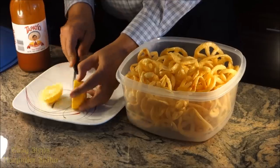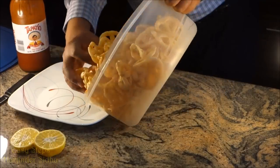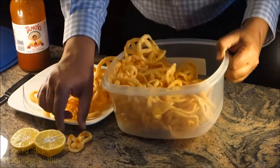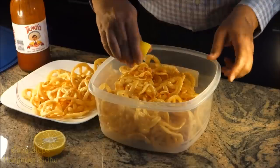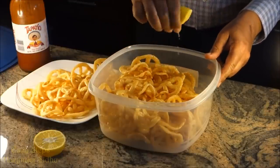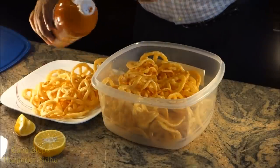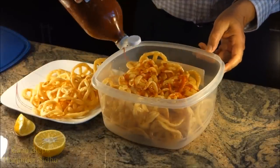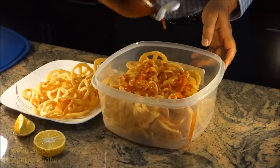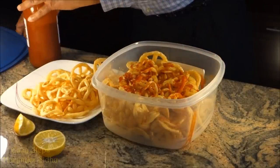I'm going to take it out. I cut my lemon in half, and since we have too much in the box I'm just going to use half. You need a fresh squeezed lemon and the Tapatio — a good amount of Tapatio sauce. Looking perfect.